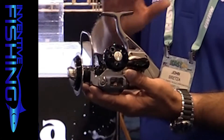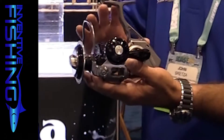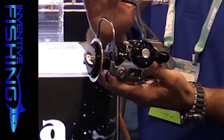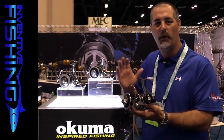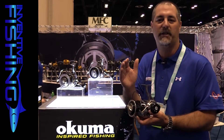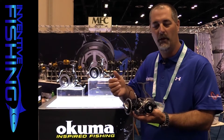It's the only aluminum spinning reel we're aware of in the industry that is forged aluminum. The advantage with forged aluminum is that we're compressing, under extreme pressure, more material in one location. So under high heat and compression, you're going to have a stronger, denser raw material.